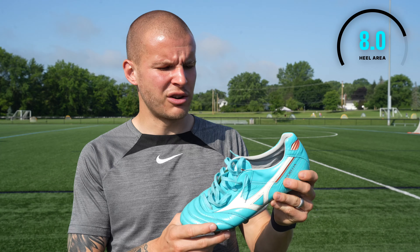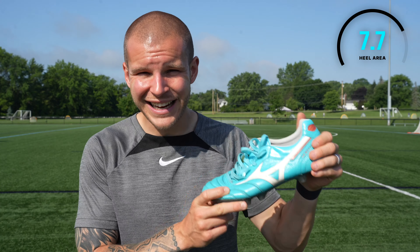It might give you a little bit of slippage. It doesn't for me — a pair of grip socks fixed any slippage I had without them. So for me this is going to get an eight out of ten for the heel area.